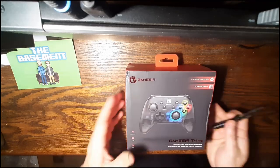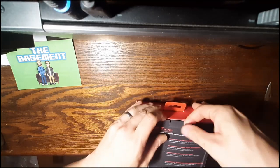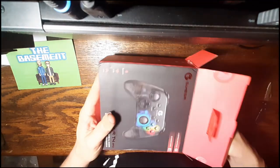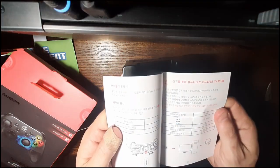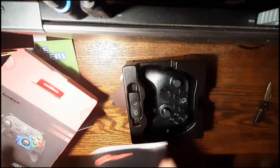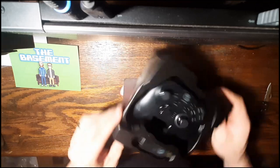Alrighty, we've got our box here. We got two stickers with logos on them. It claims to have asymmetric motors with HD rumble. And there it is. We've got the instruction manual — looks to be in lots of different languages, English up front. Set that down and here we have the controller itself.